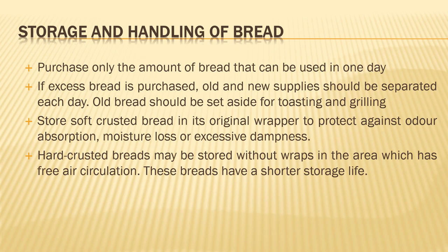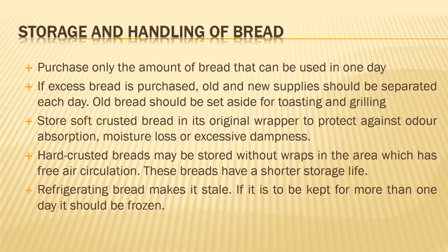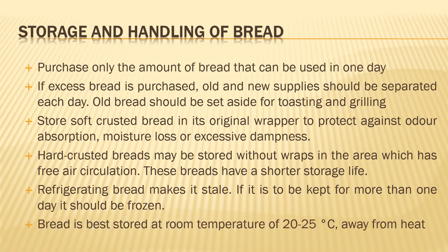Hard crusted breads can be stored without wraps in an area which has free air circulation. Although these breads have a shorter storage life, you must use them as soon as possible. Do not refrigerate the bread too long — if you keep it for a long time, it will become stale, dry, or crumbly. You can freeze the bread, but don't keep it frozen for too long. Store bread best at room temperature, around 20 to 25 degrees centigrade, and keep it away from heat to avoid spoilage.